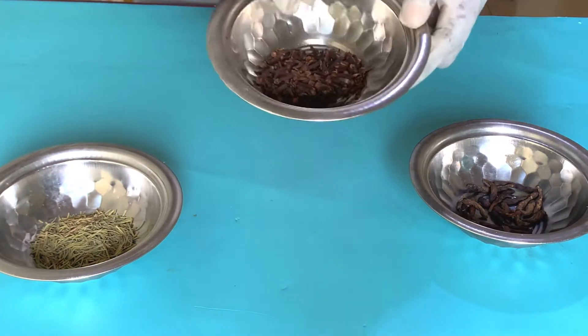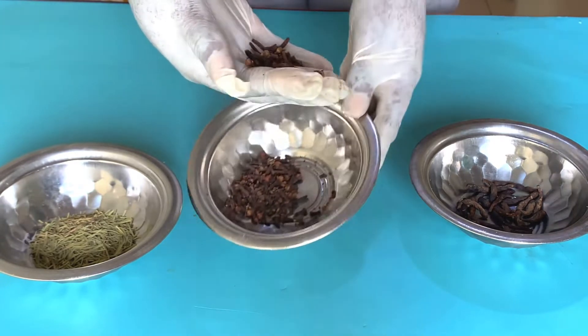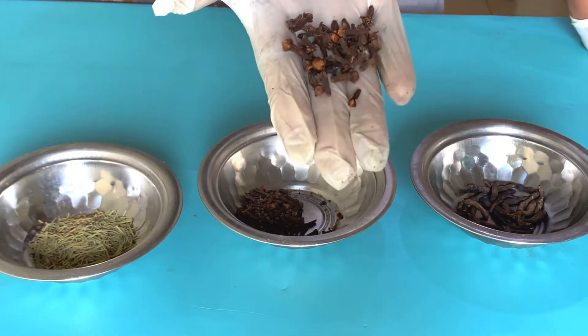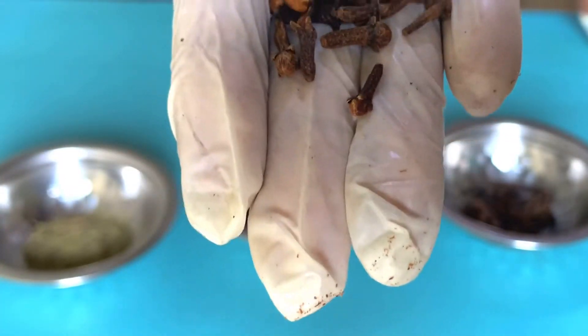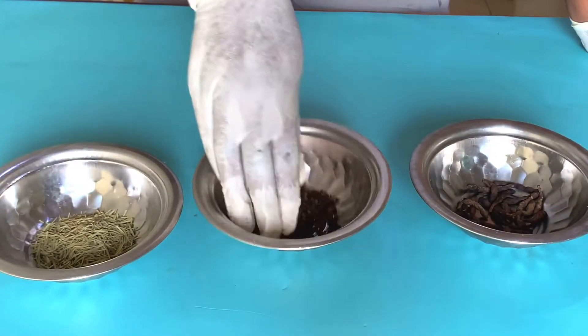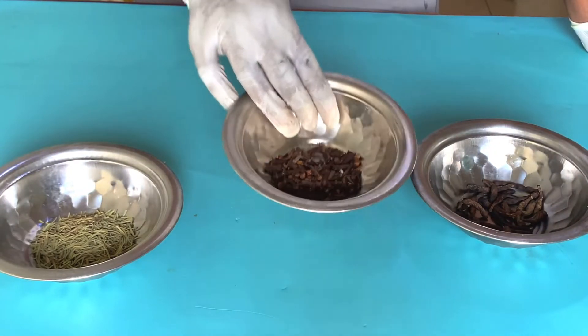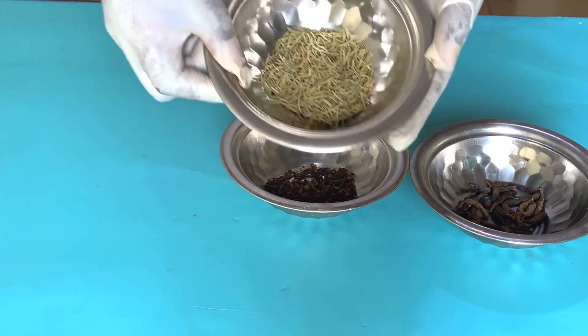That's how it looks. This is cloves — we all know cloves. Cloves is also good at promoting hair growth; it adds shine to your hair and helps to treat dandruff and other hair-related issues.